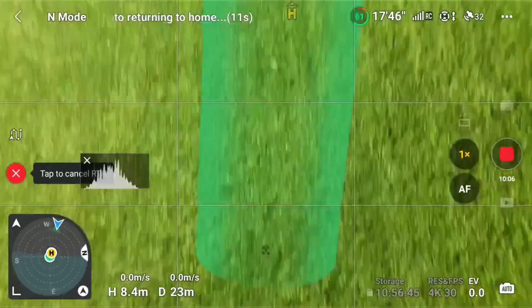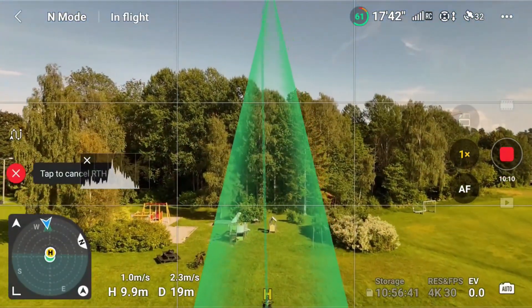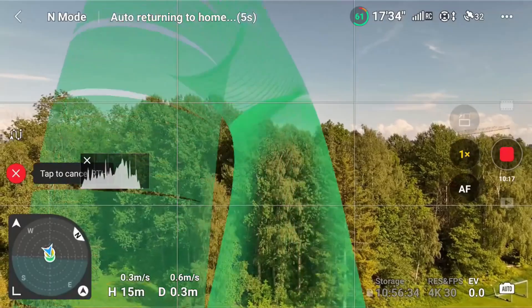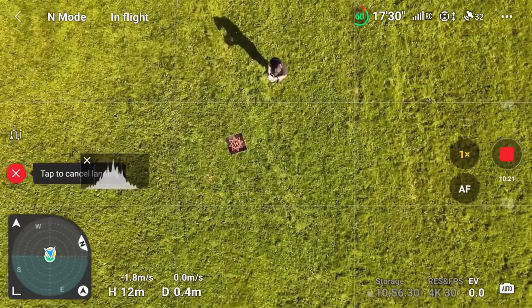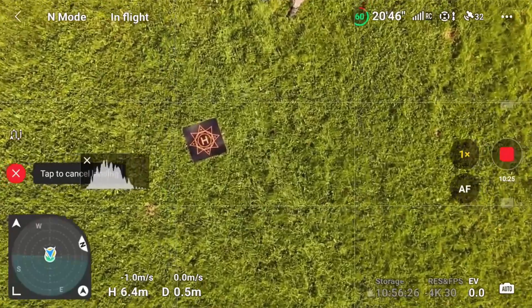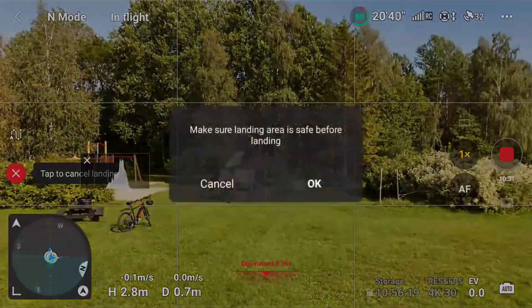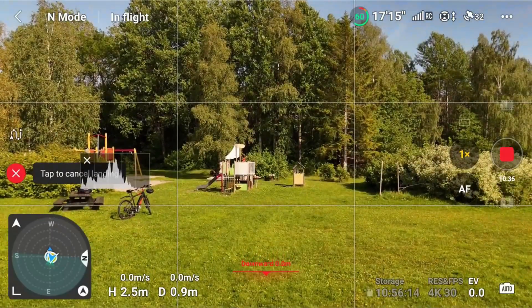Return to Home. It is actually landing more or less where I said it should. But you should not take that for granted because it's GPS coordinates it's going for. Anyway, I caught it by hand rather than moving the helipad.